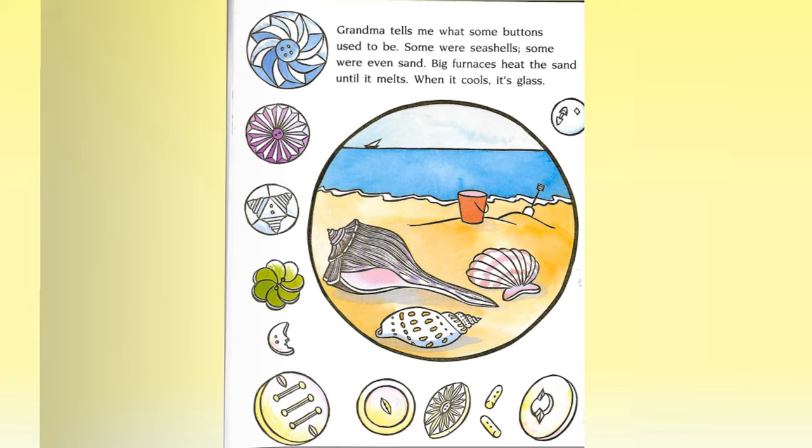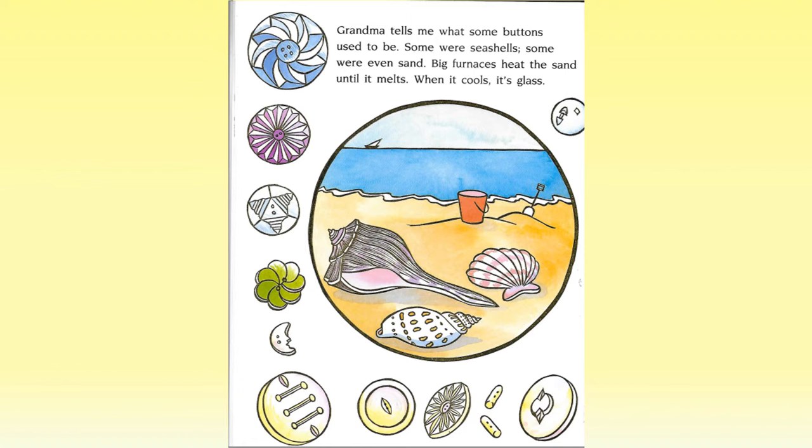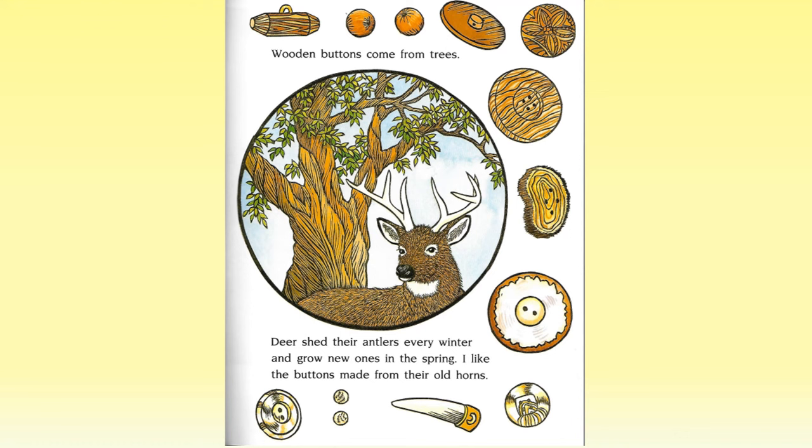Grandma tells me what some buttons used to be. Some were seashells. Some were even sand. Big furnaces heat the sand until it melts. When it cools, it's glass. Wooden buttons come from trees. Deer shed their antlers every winter and grow new ones in the spring. I like the buttons made from their old horns.